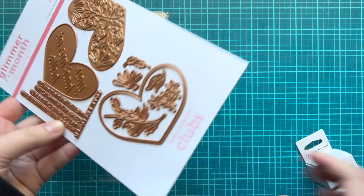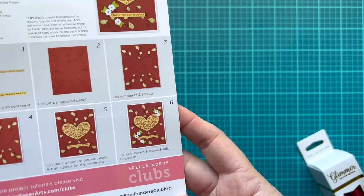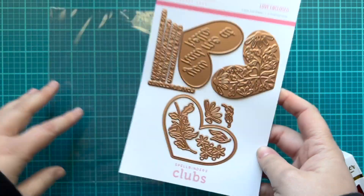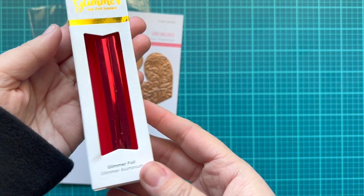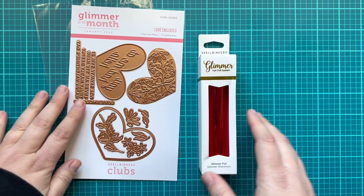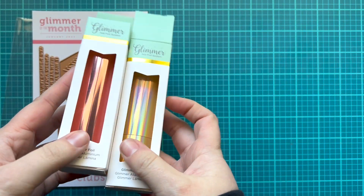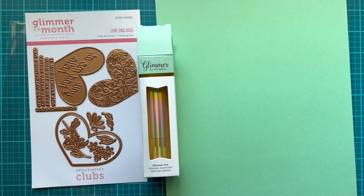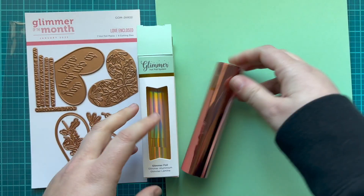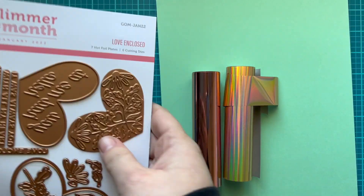I have my latest Glimmer Kit of the Month from Spellbinders — it's the Love Enclosed Plate and Die Set. On the back there are some ideas if you get some of the other kits, but I only subscribe to the Glimmer Kit just to help beef up my plate collection. I also received a pack of red Glimmer Foil, but I'm going to mix it up and use rose gold and aura foils. I'm going to use some slightly non-traditional Valentine's Day colors: rose gold and a mint colored cardstock, and I also thought it'd be fun to do some aura with that floral pattern.